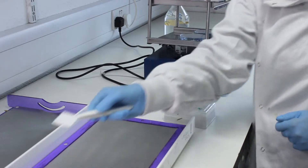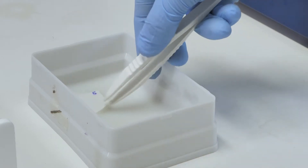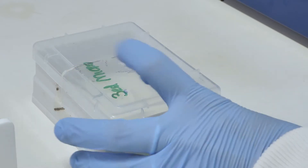The membrane is added to a clean sandwich box containing blocking solution and incubated for at least one hour at room temperature with gentle rocking.